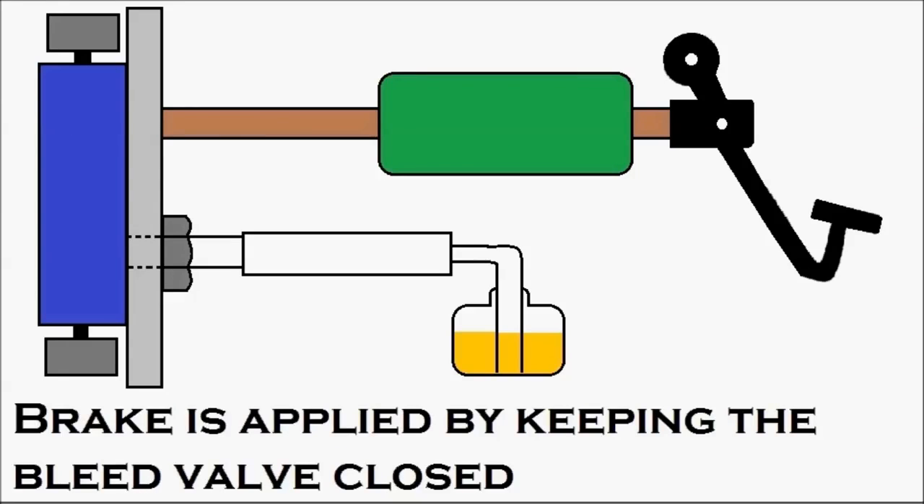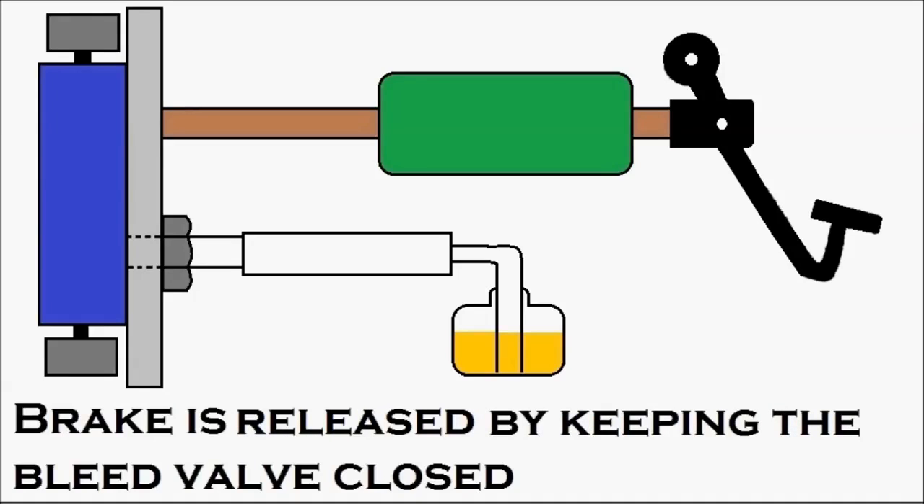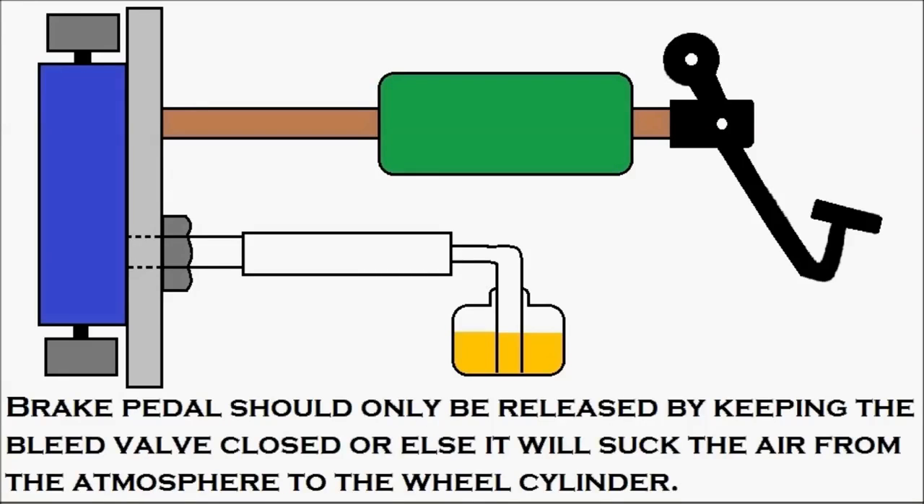In this process it is very clear that the brake is applied and released by keeping the bleed valve closed. The important point is that the brake pedal should only be released while keeping the bleed valve closed; otherwise it will suck air from the atmosphere into the wheel cylinder. The procedure is simple: press the brake pedal, slowly open the bleed valve so air can escape, then close the bleed valve, and then release the brake pedal.